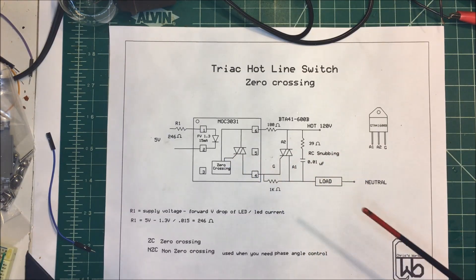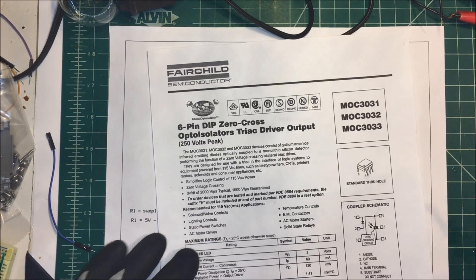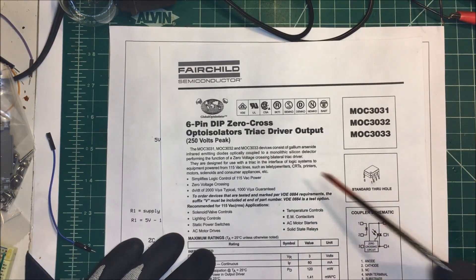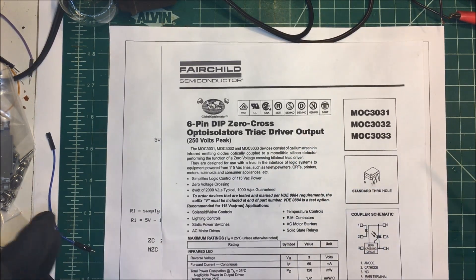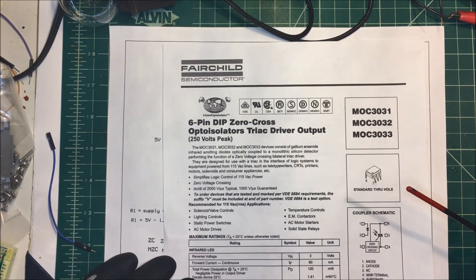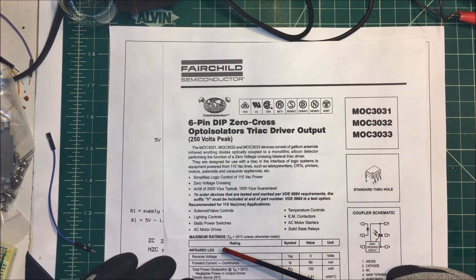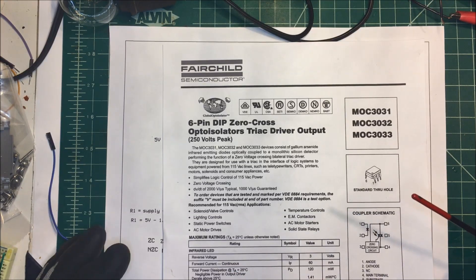To do that I'm using this opto-isolator here. It's just a six-pin DIP zero crossing opto-isolator. It's got a triac driver output on it — it's all set for this. I think it's about 50 cents for one of these.